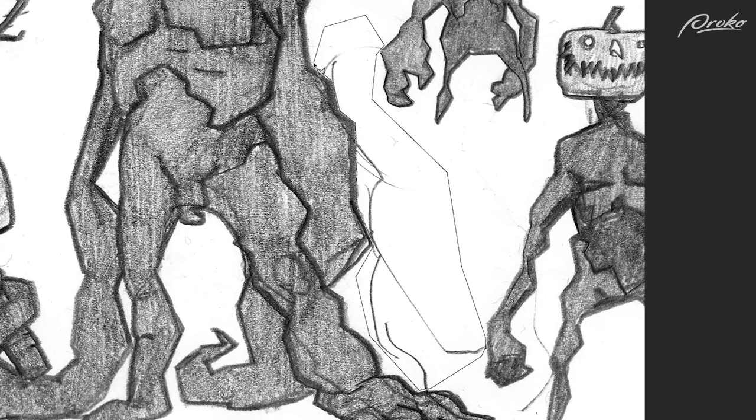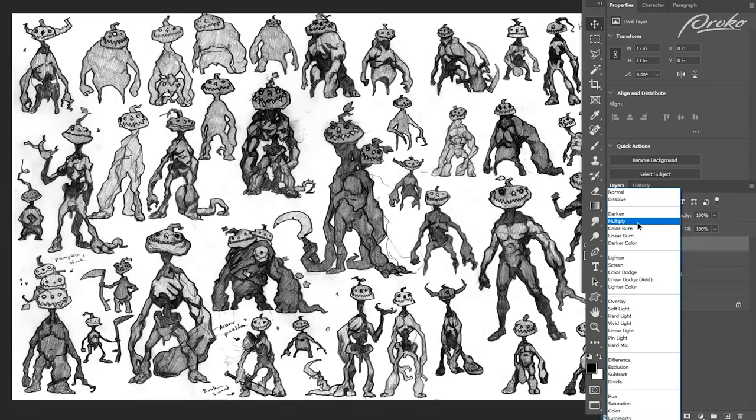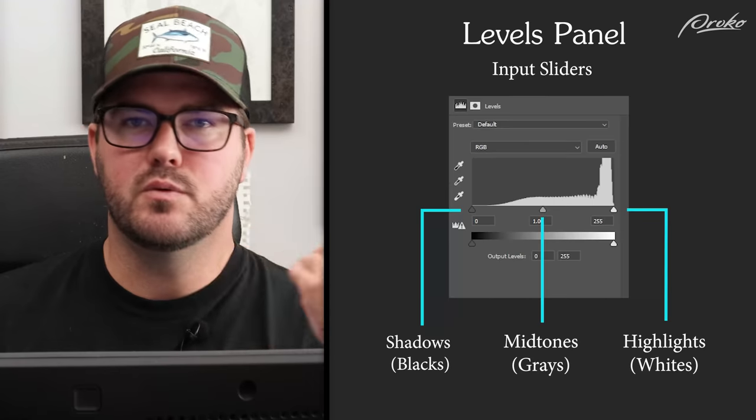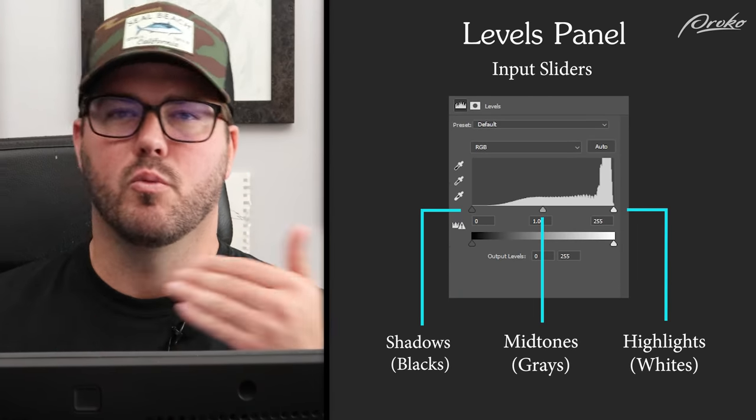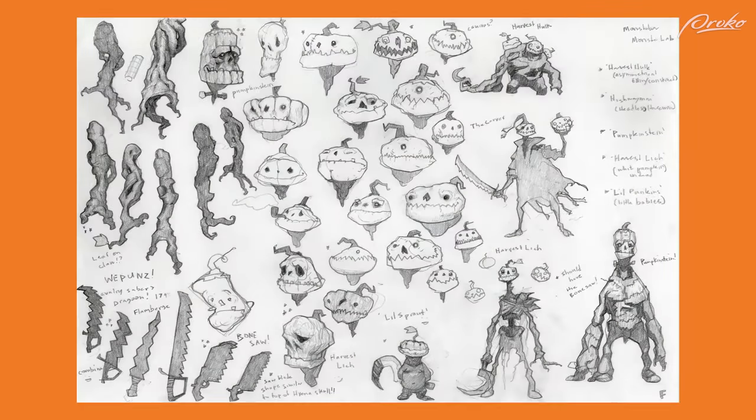We'll start off with cleaning up the scans of our pencil work. Now I know it's not the sexiest topic, but it is very important information that we just don't see too much of out there. So join me as we learn how to make your sketchbook drawings look way better than what I see from students most of the time.